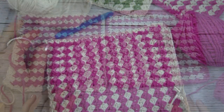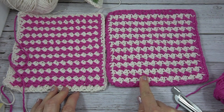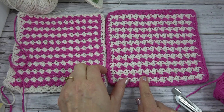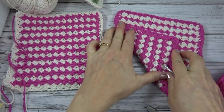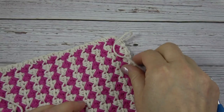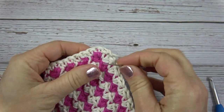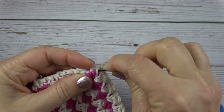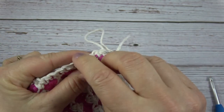Looking at them side by side, you can see the one on the right has pink as the main color with white as the contrasting color, and the one on the left has white as the main color with pink as the contrasting color. When you flip them over, you get that nice look on the other side. The last finishing step is to thread the yarn tails onto a yarn needle and work on the wrong side — I know this is the wrong side because the single crochet edging is at the back.